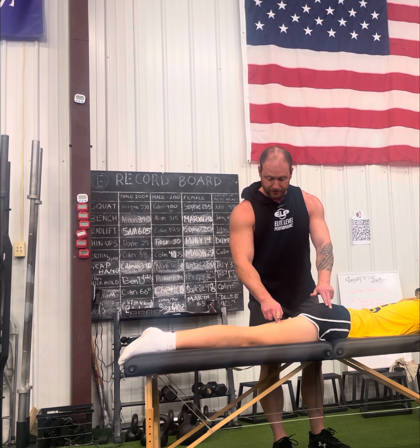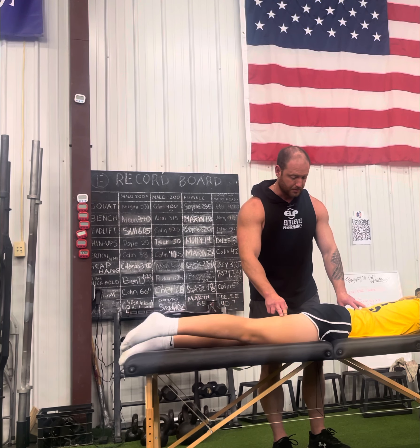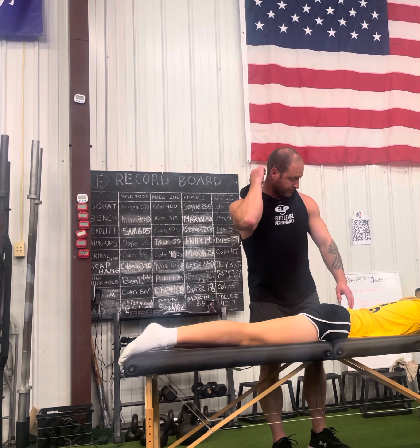Keep the leg straight, lift the leg up, down. Lift up, down. Same thing, down. Relax all the muscles here, do it one more time — down. And last one, up and down.